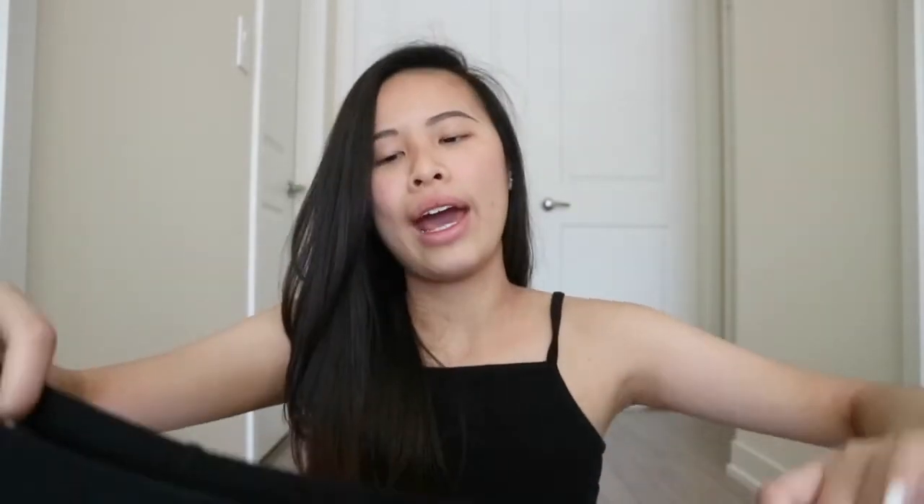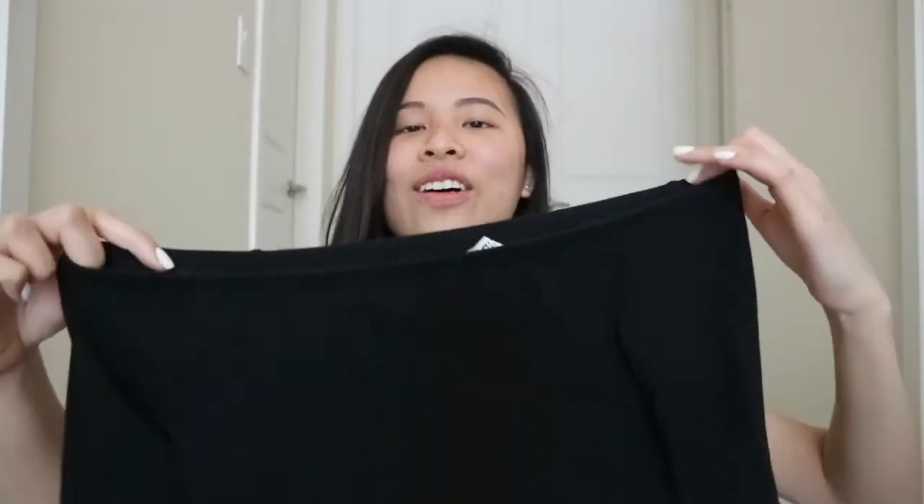Now let's move on to H&M. This top I actually got from my friend in Macau — she sent it to me. She got it in a size M and I put it in the dryer to shrink it down. This is the off-the-shoulder top again. I know it's really basic, but I have been wanting an off-the-shoulder top for the longest time. This one is long sleeves, which I really like because you can dress it up and it's cropped. But I don't know if it's the size or the material — it doesn't look flattering at all on me. It gives me a really weird body structure when I wear this top.